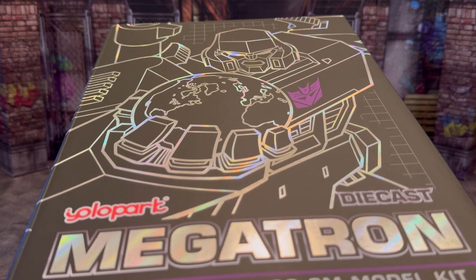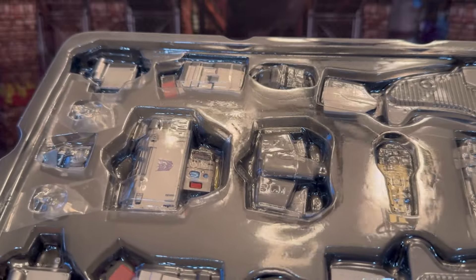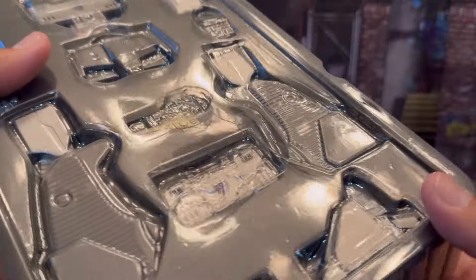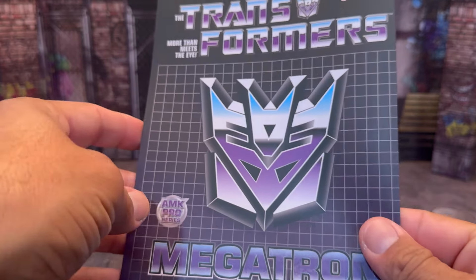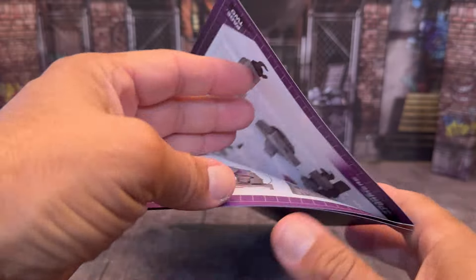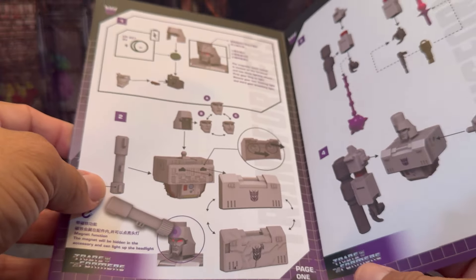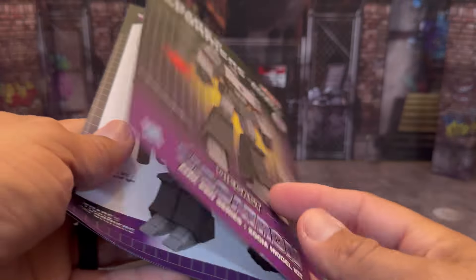I'm going to get the figure out and show you how he comes in the little trays, and then we'll get into taking a look at the figure itself. So this is the first top tray right here — this is how Megatron comes inside. He's all in pieces because this is considered a model kit, not a figure. Underneath that tray, you get a nice booklet from Yolo Park that tells you how to put everything together with pictures of Megatron inside. It tells you how everything works, the batteries that you need for him. Cool stuff.